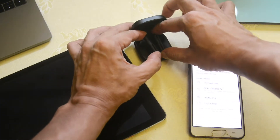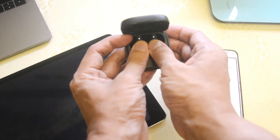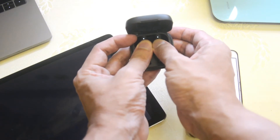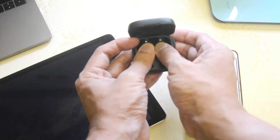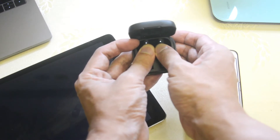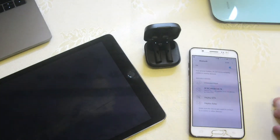Let's put it back. The secret here is to factory reset the earbuds. Hold both of the buds while they're in the case for 10 seconds and wait for the blinking of the red and white light. There you go — they're now factory reset.